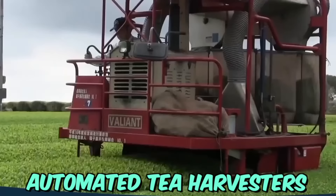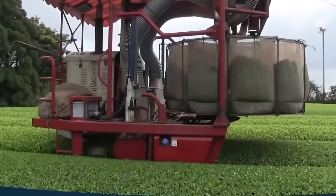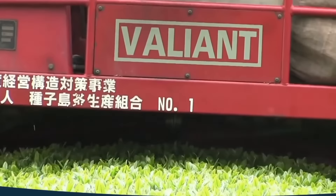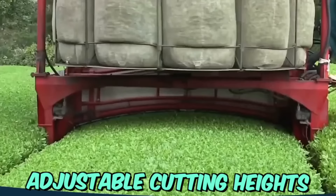Automated tea harvesters are machines designed to pick tea leaves from tea bushes quickly and efficiently. They are equipped with advanced sensors and algorithms that can detect and select only the mature tea leaves, ensuring a high-quality tea harvest. The machines feature adjustable cutting heights, leaf-catching baskets, and a conveyor system that transports the harvested tea leaves to the collection point.